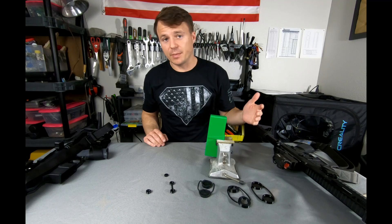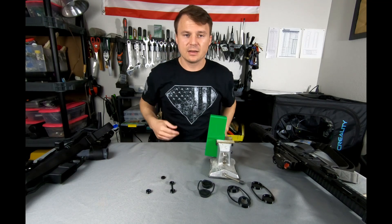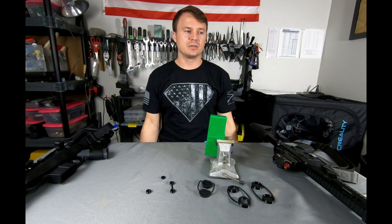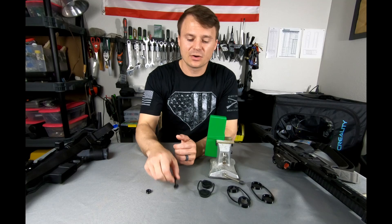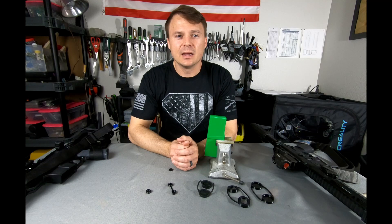This is something that I needed for my own optic — unfortunately I lost my turret cap. So if this has happened to you, let me know down in the comments. I'd be interested to hear if anyone's had this problem, or maybe it's just me. Hopefully these designs are helpful to you. For those who celebrate it, happy Easter, and enjoy the rest of your spring.